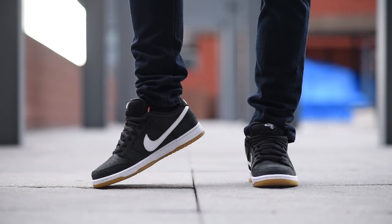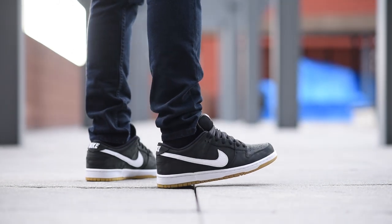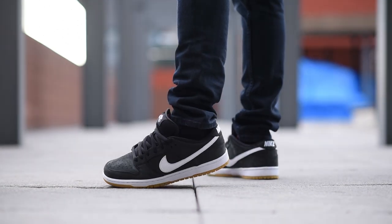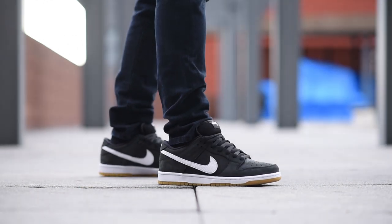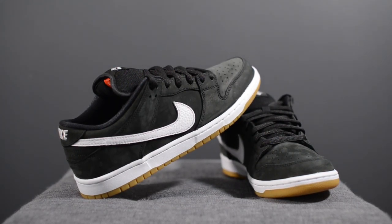With all that said, let me lace these up and show you guys how they look on feet. With Nike SB having a bit of a resurgence in recent months, I'm glad to see Nike going back to its roots and giving true SB fans something with elevated quality and a more simplistic, wearable palette. These probably aren't going to break any necks, but if you want something reliable and easily wearable, these guys should do the trick. Let me know in the comments down below what you guys think of this Orange Label SB Dunk Low.